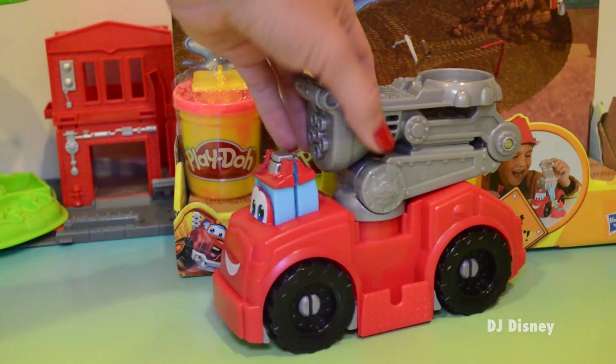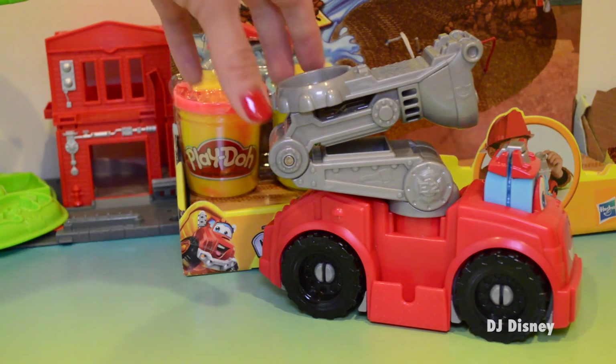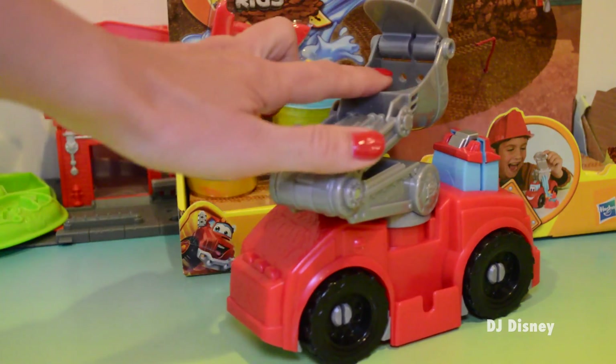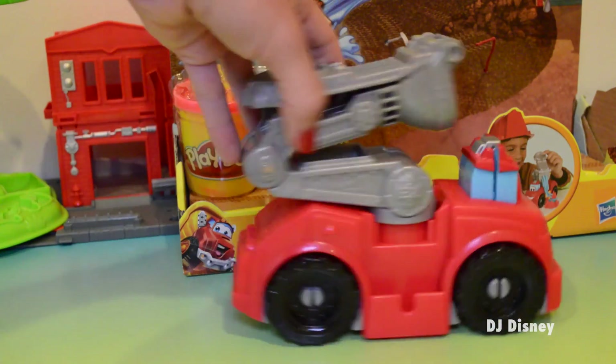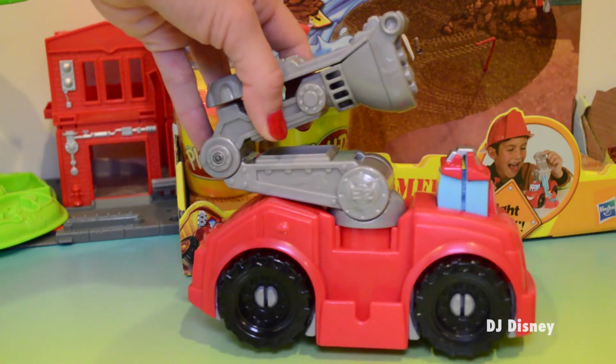So here's our fire truck. It's really nice. It has a ladder that expands just like this. It has a space where you can press Play-Doh in and make Play-Doh water squirt out.